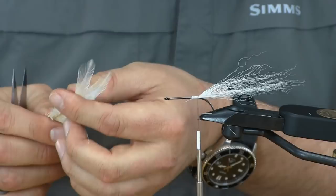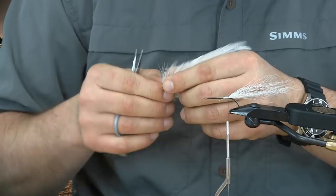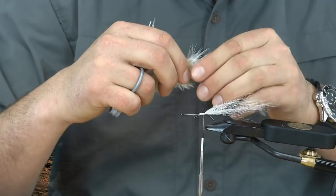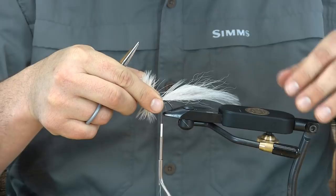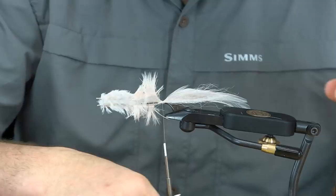Now a couple of saddle hackles. I like to match them up, pair them up, and you'll see there's a bit of a bow to them — I want that bending away from the center of the hook, so they're going out away from the hook. This is the point where you can alter the size of the baitfish you want to tie. I tend to go about 3 inches.